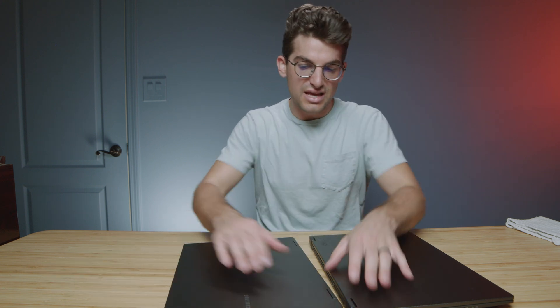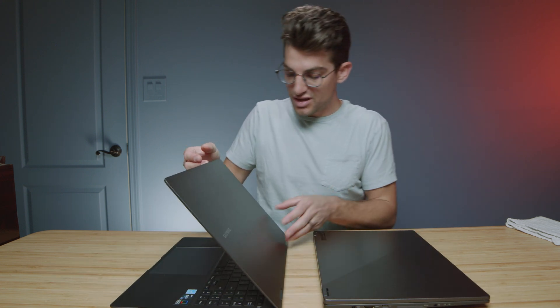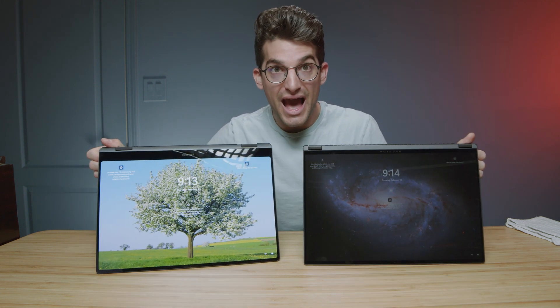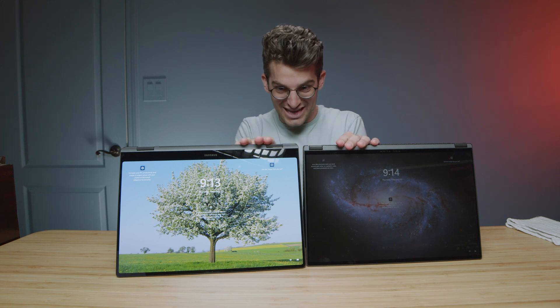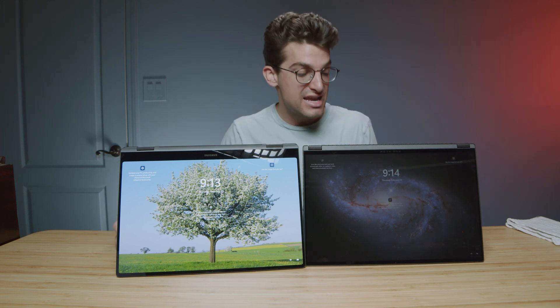A quick open and close test: the Book 3 opens and closes smoothly with a really nice firm hinge, and the X16 has a really nice open and close as well. They're both two-in-one laptops, so you can go full rotation on both. They're also both 16-by-10 aspect ratio screens, so the actual height of them is almost identical.